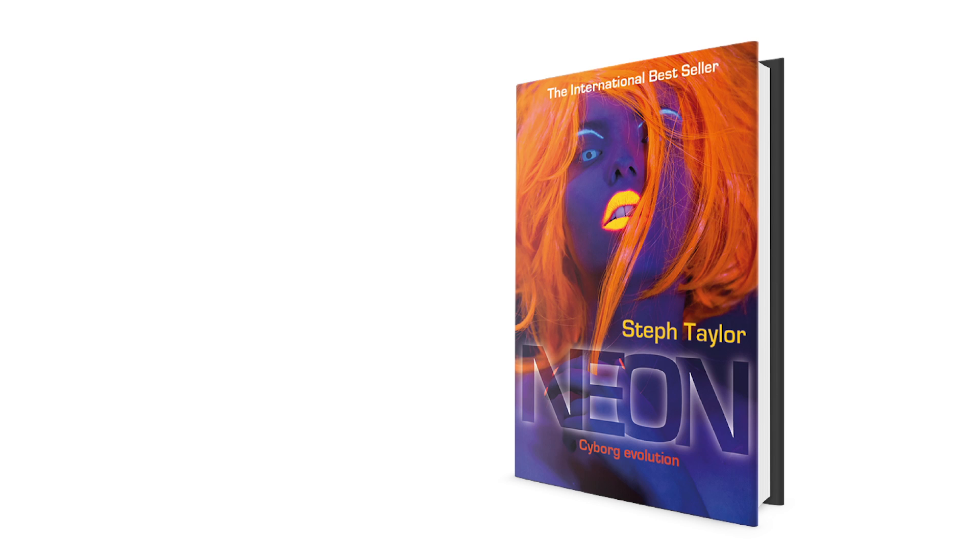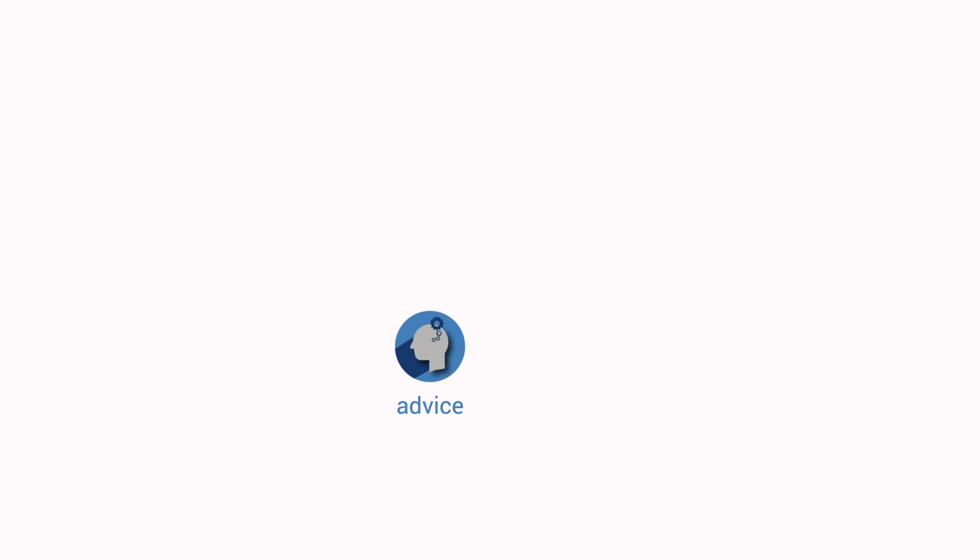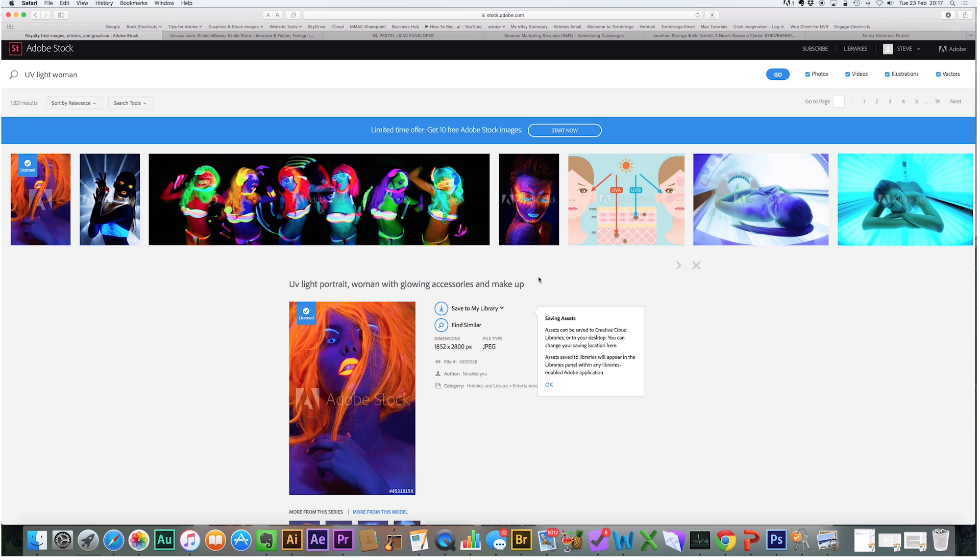We're going to go through every step to create this gorgeous looking book cover. The first thing we're going to need is a stock image. In this case we're going to use Adobe Stock — that's stock.adobe.com.